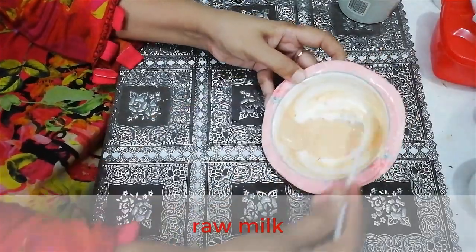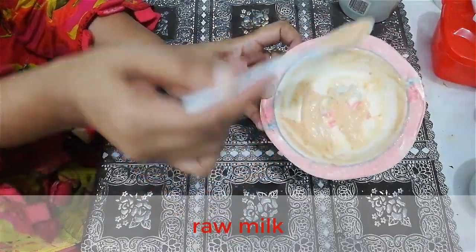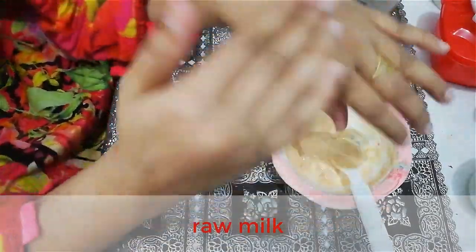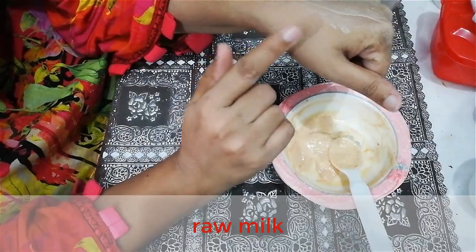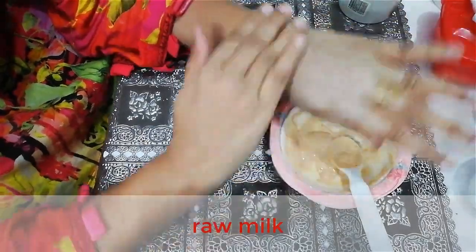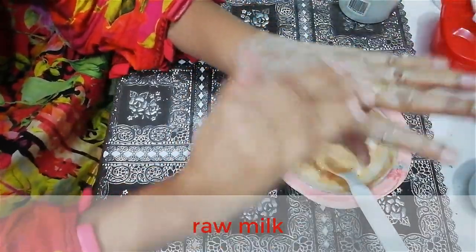Now the paste mixture is ready — look at it, it's a fine paste, amazing! Now I am applying it. I am using it on my hand, as one of my subscribers always asks me to use it on my face.